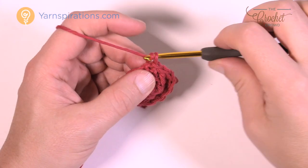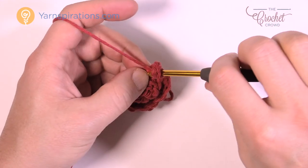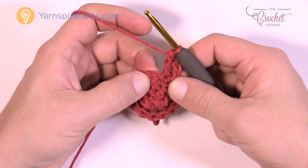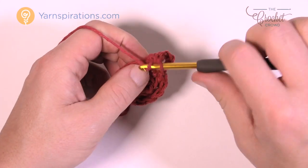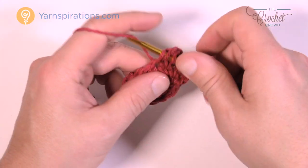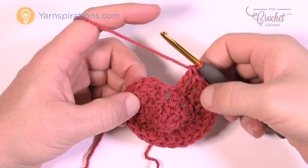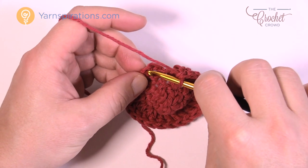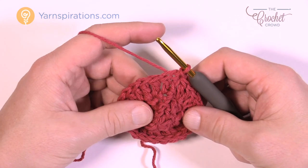Round number three: chain up three — 1, 2 and 3 — and then double crochet into the same one that you did the join with. Now each one of these that went all the way around, I want you to put in two double crochets into each. So in the next stitch two double crochets, then move to the next stitch and put another two in, and do that all the way around. When you get all the way around there should be twelve groups of two. As soon as you get all the way around, join it to the top of the beginning chain number three. That was round number three — let's move along to round number four.